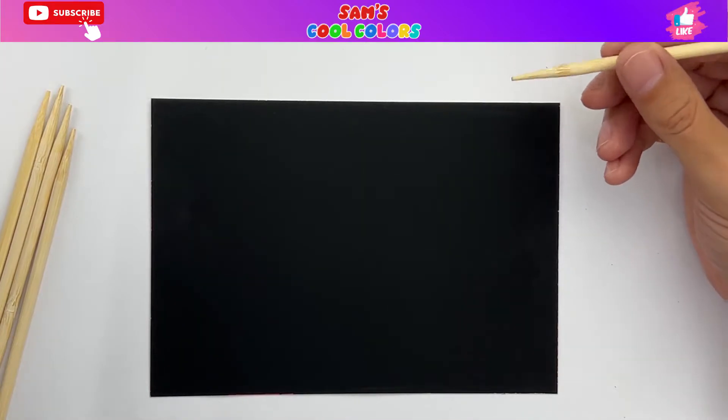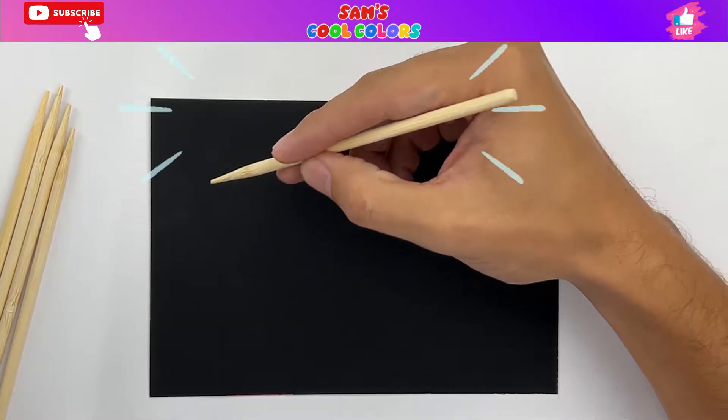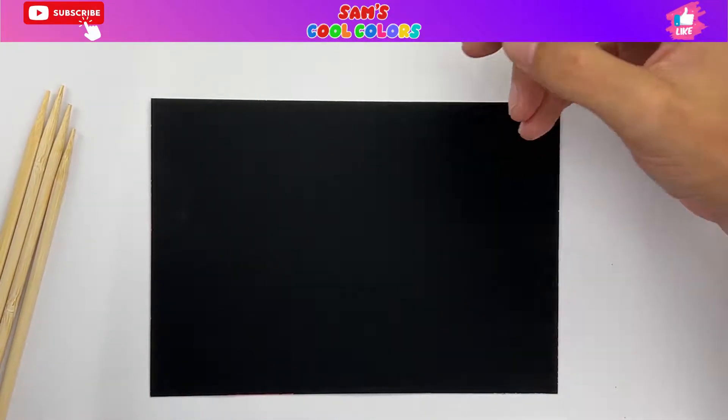Today, we are going to use this rainbow scratch paper to draw and color the Batman symbol. So to start, we'll take our pencil — a wooden pencil — and draw the outline for the Batman symbol.